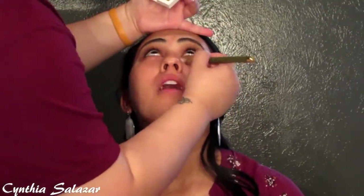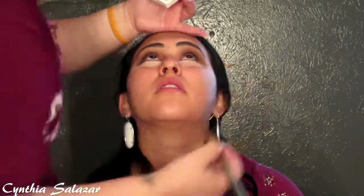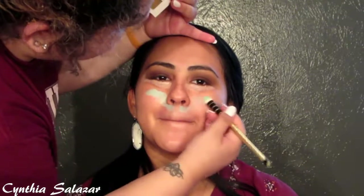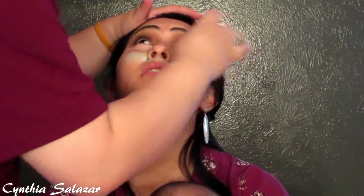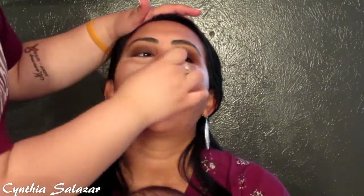Here I'm doing a little bit of color correction. I'm using the peach shade under her eyes from the color correcting concealer palette, and a little bit of the green shade for some redness she had around her cheeks and under her nose. Then I blend out the color correcting concealers a little bit more before applying foundation.